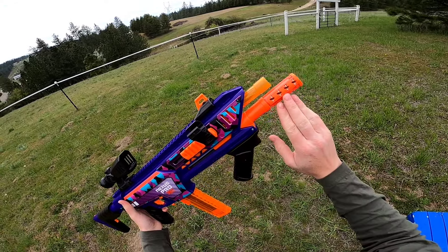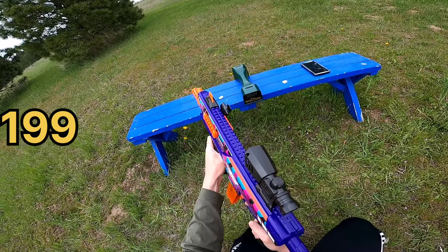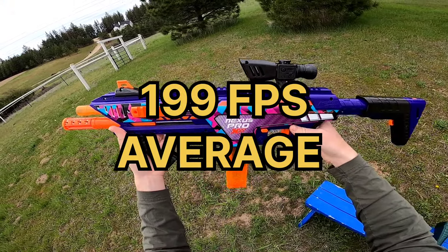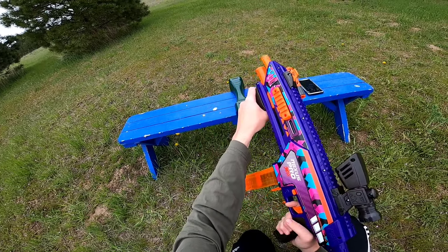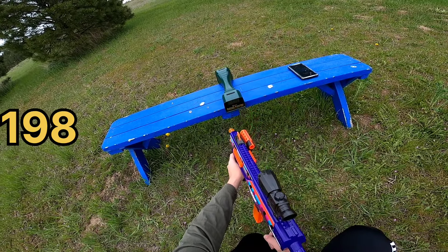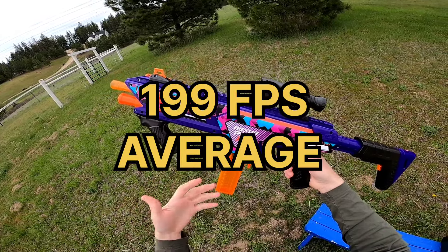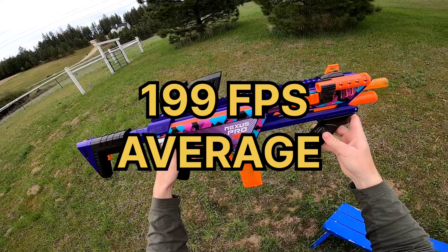They're claiming 200 feet per second. We're getting 199, 196, and 202 — so we are pretty much hitting that 200 FPS claim. Now firing it completely bare with nothing on the front, we get 201, 198, and 198. We're hitting essentially the same FPS, which basically means the bearing scar is not reducing your performance at all. Extremely cool.